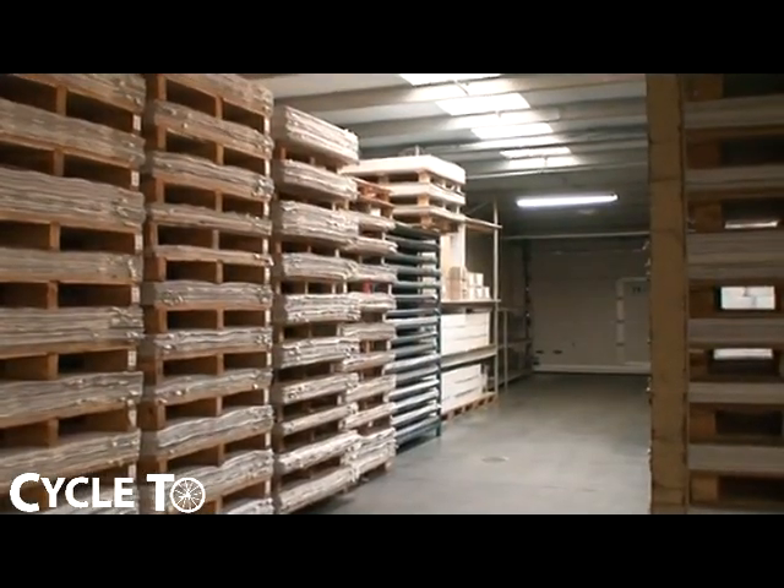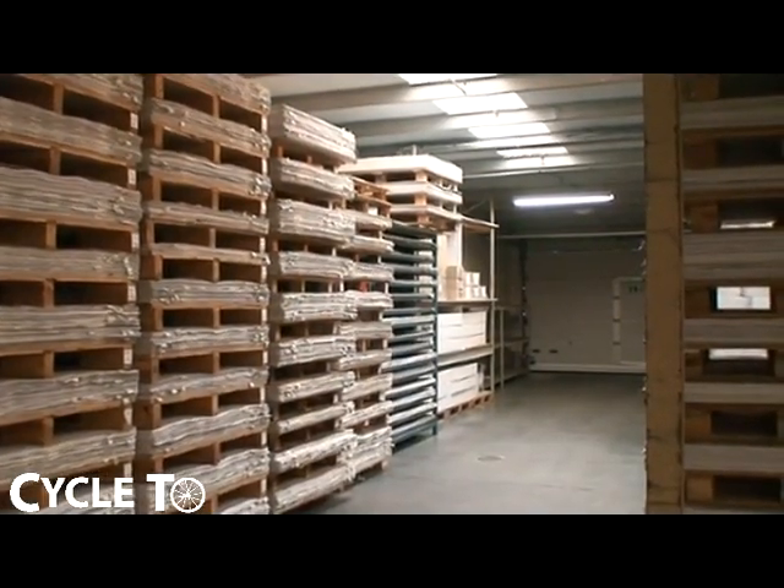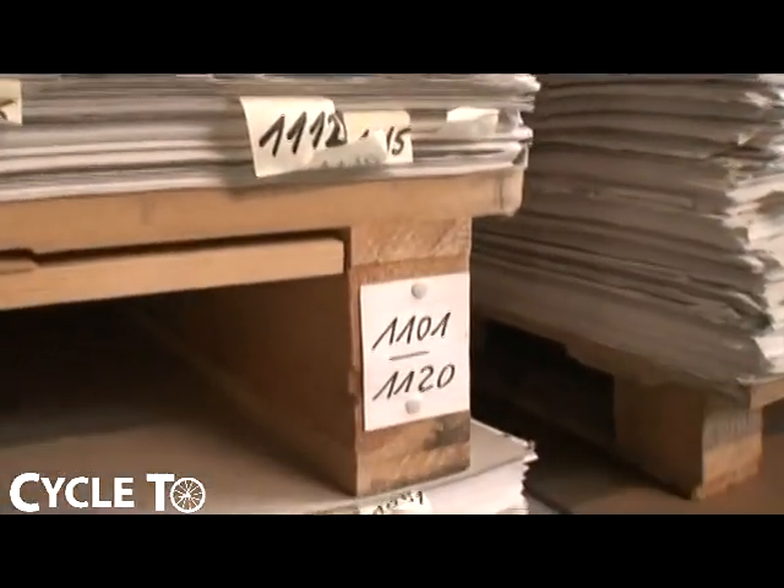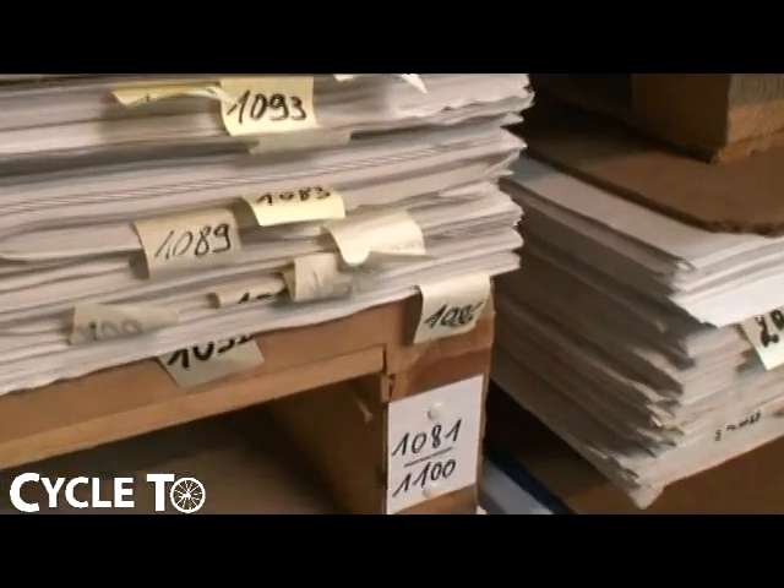We print extra papers and store them here for when people need a small reorder or a new member in the team. We don't have to print new papers — we can take them out of our stock and do one, two, three, four, five pieces very quickly in a week or two weeks maximum.